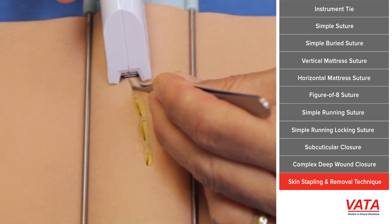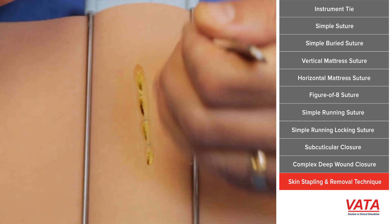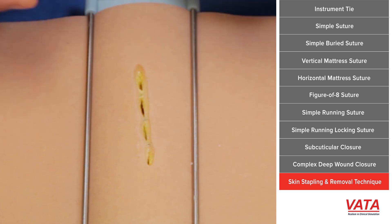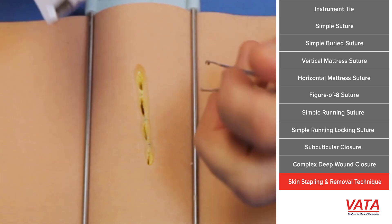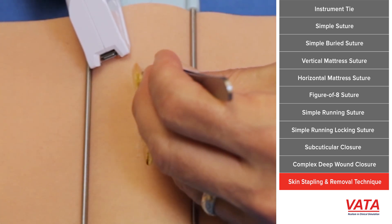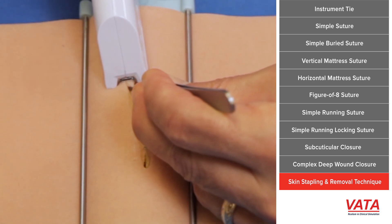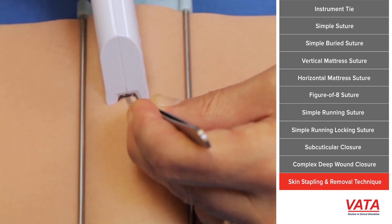Here I'm approximating the skin, everting it, getting it close together so that the skin edges are touching, and then placing the stapler. You don't necessarily need to push down very hard — controlled motion is key. When you're stapling, the end of the stapler is not really moving at all. Try to grab it near the end of the stapler for more torque advantage.